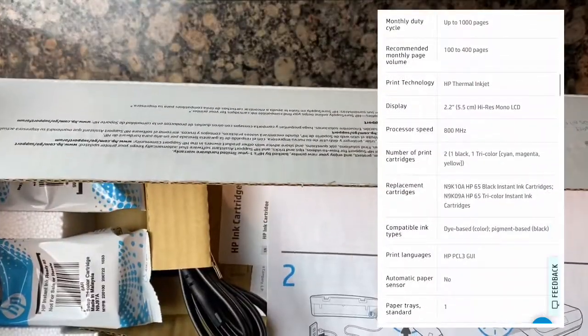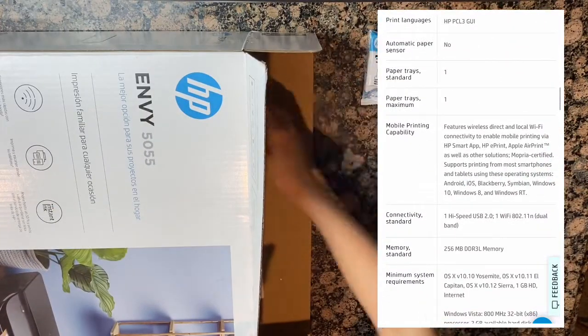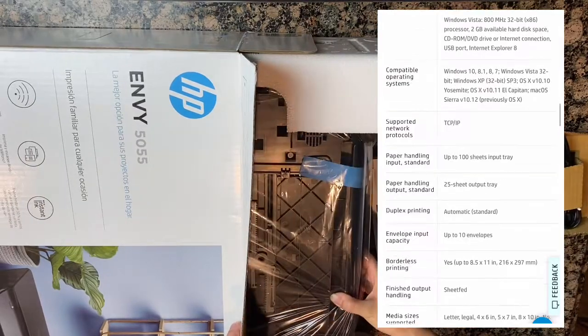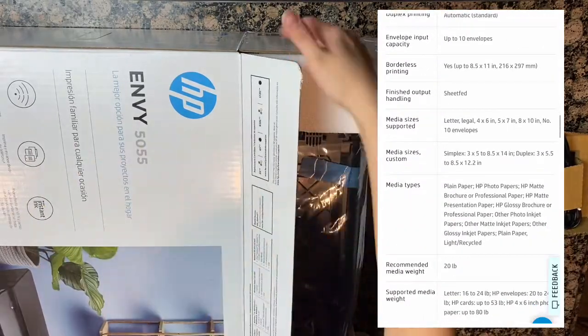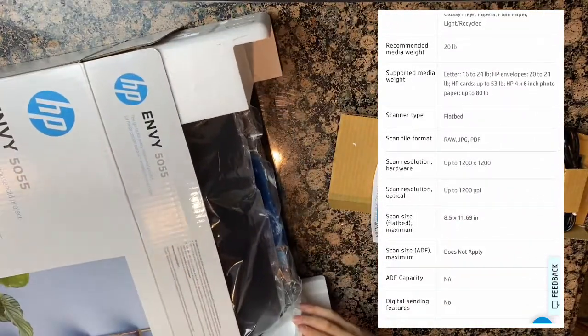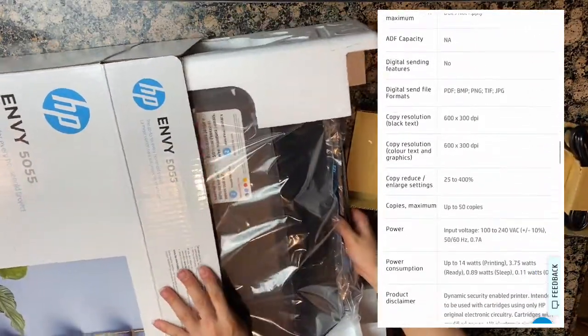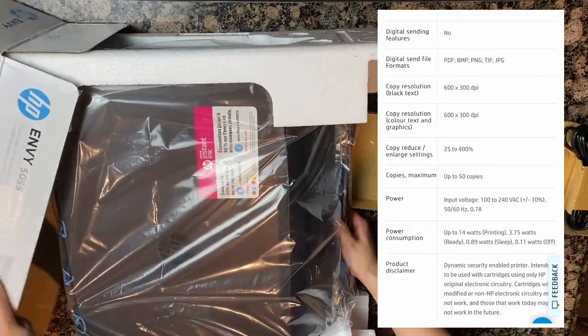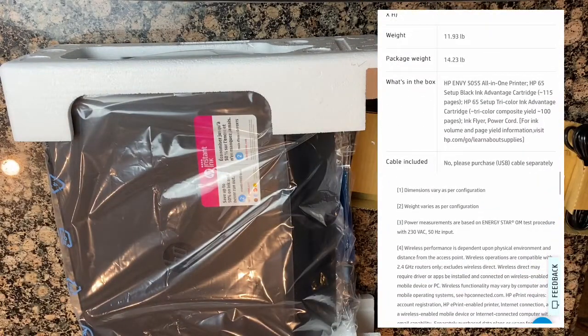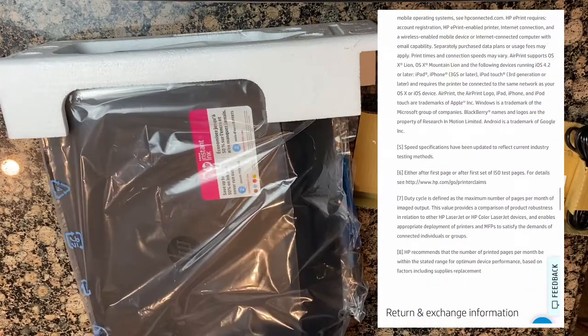Here are the specs, just a little bit of information. It does come with two cartridges — one black and one color. I did sign up for the $2.99 a month ink plan, where the first two months are free. I thought that was a great deal, but now I'm going to have to cancel that because I am returning this printer.